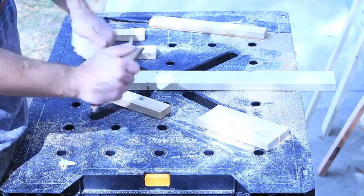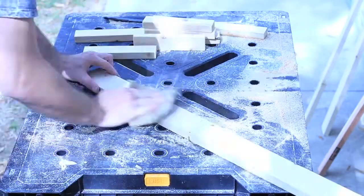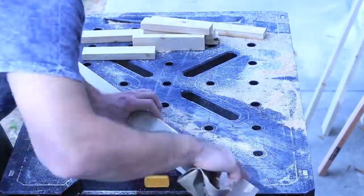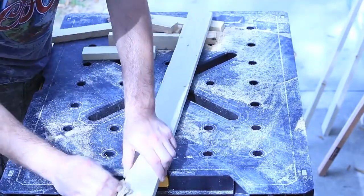For sanding I did this by hand, just used some 120 grit sandpaper. The main goal is just to take off any rough edges, sharp edges, or splinters so that when you're handling it you don't get any splinters, and also when you're putting your watches on there you're not going to damage the wristbands on the watch.